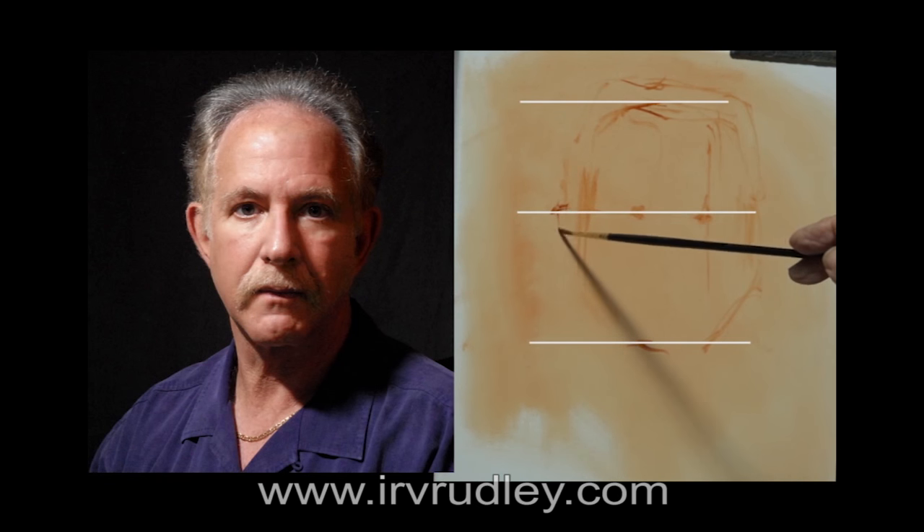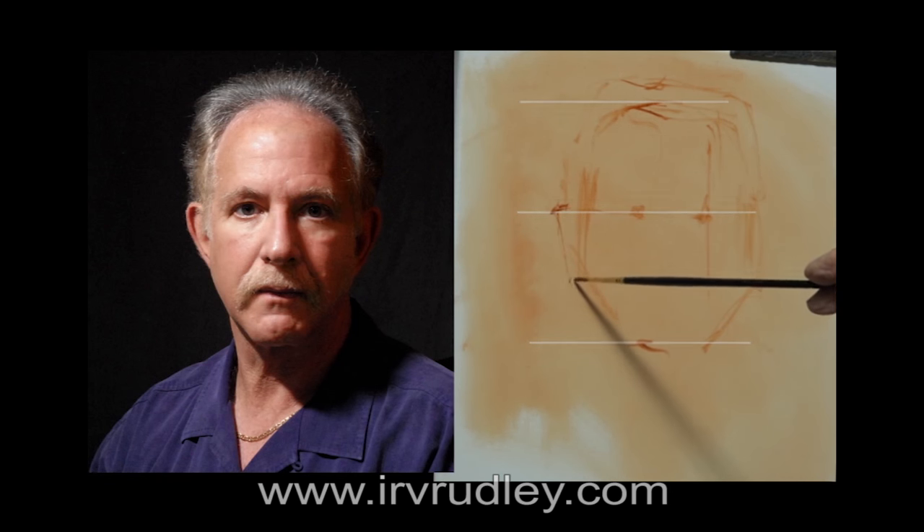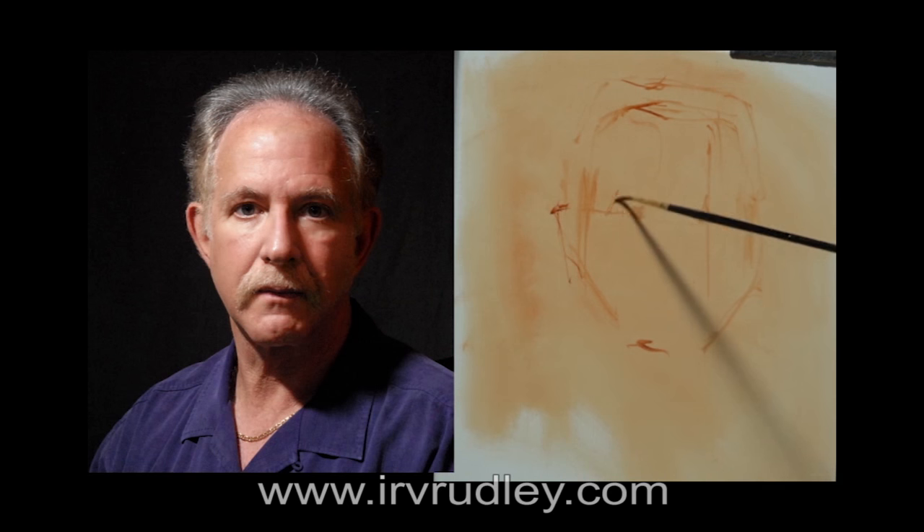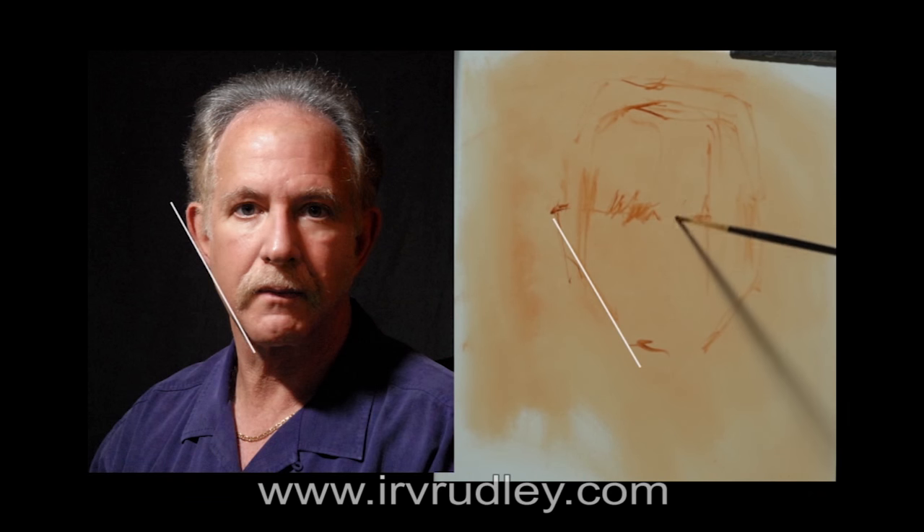Where do the eyes fall, and are they level? In this case they're not, but like most people, they fall about halfway between the top of the head and the chin. And the other eye lies on that line about halfway back to the cheek. The top of the ear is just a little higher than the eye, and slants back almost exactly at the same angle as the jawline.